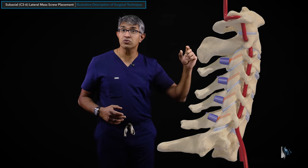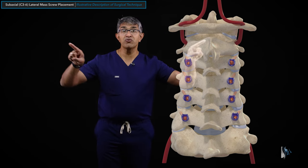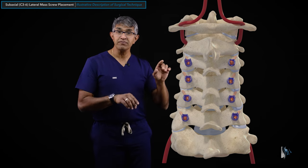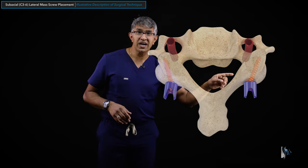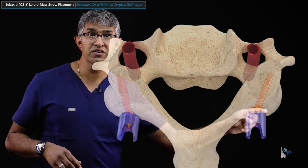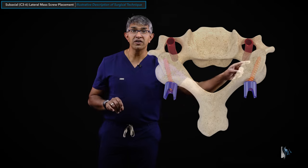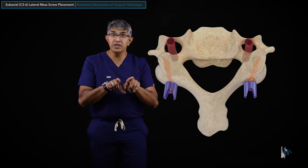Rotating the image to view the screws from the back highlights that these screws go from medial to lateral. The trajectory is directed cranially toward the head and laterally away from the midline. Looking along the course of the vertebral body, you can see the screw goes lateral to avoid the vertebral artery - that's why your start point is at the midpoint medial-to-lateral of the lateral mass, and why you direct the screw laterally. It's also directed rostrally to avoid the nerve running out through the foramen. That is why these screws go medial-to-lateral and low-to-high.